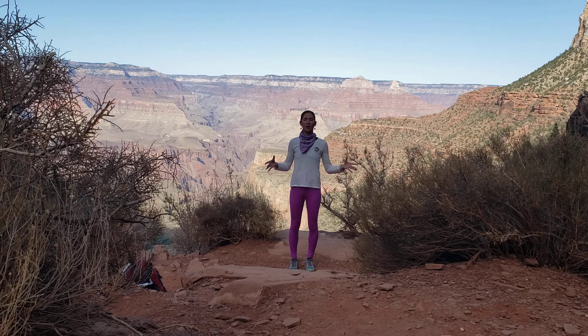Inhale, expand. Exhale, draw in. Feel the earth under you, grounding down into the feet. One more. Inhale, expand out to the side ribs, the back ribs. Exhale to draw in from the abdominal core.